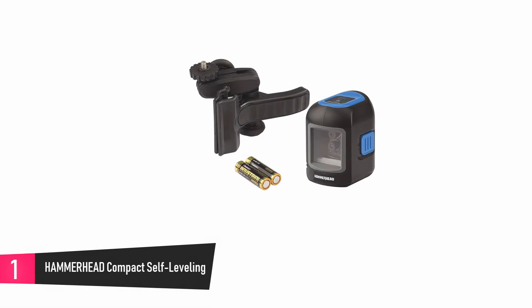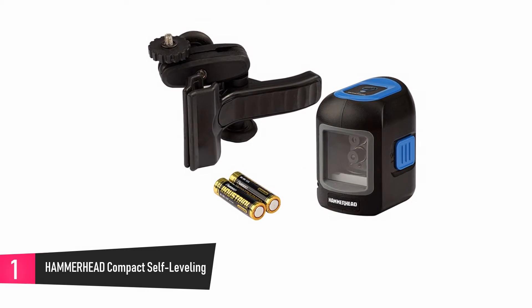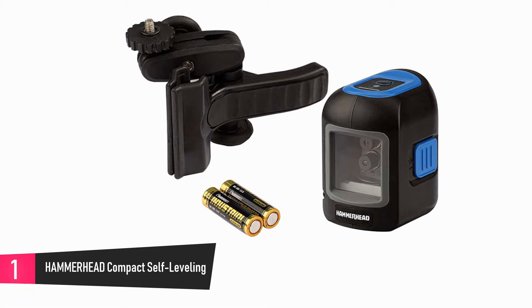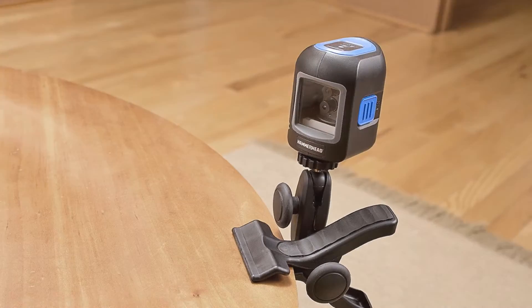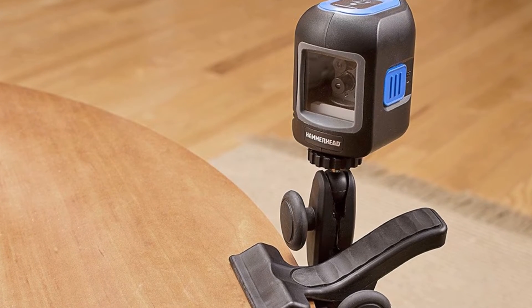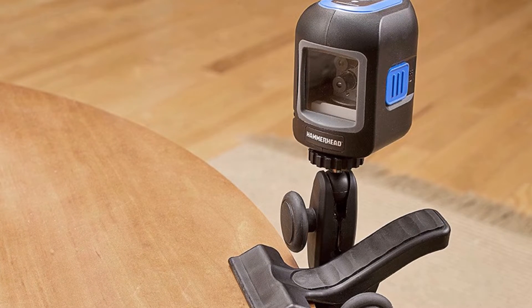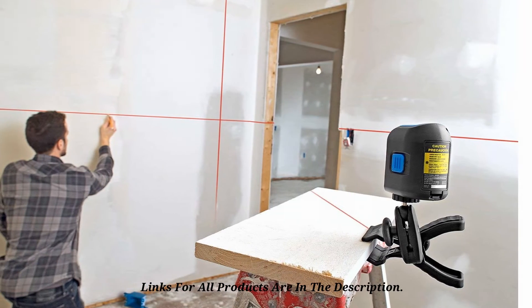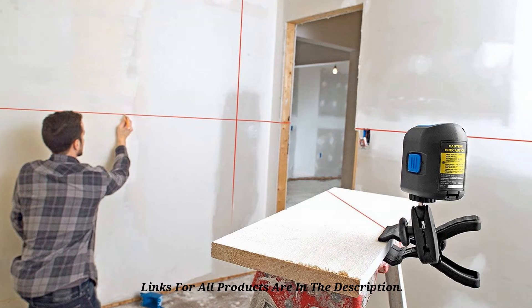At number 1, the Hammerhead Compact Self-Leveling. This is a self-leveling tool, which means you don't need to spend time locating a perfect plumb line or level. But it falls short in areas like projection capabilities and accuracy ratings. Setting up the level is not difficult, and when you are through setting up, it takes less than 6 seconds to settle into position. If you place the level outside a range of 4 degrees, there is an LED above the unit which turns red and the laser flashes continuously, telling you it requires adjustment. This laser line level can function at a range of up to 30 feet alongside an accuracy rating of a quarter inch, which is adequate for lots of purposes.